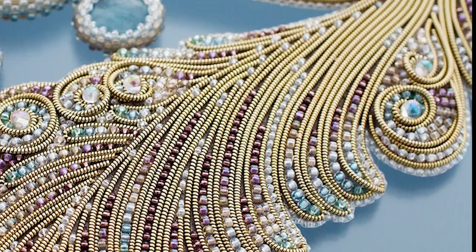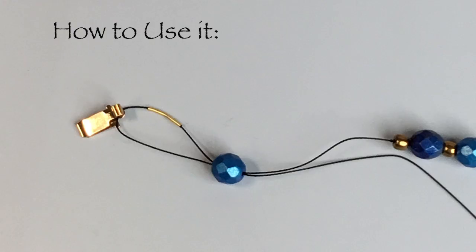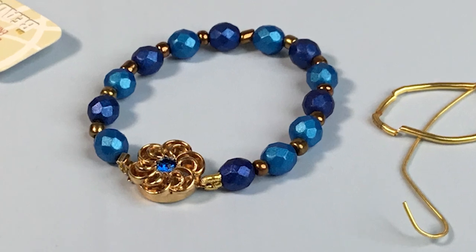Simplicity meets ingenuity with French Wire. To use, simply thread a piece of French Wire, one part of a clasp, and a bead onto bead cord. Then pass the cord back through the bead. Pull the cord firmly and carefully until both ends of the French Wire are up against the bead, creating a loop. Tie an overhand knot to finish.